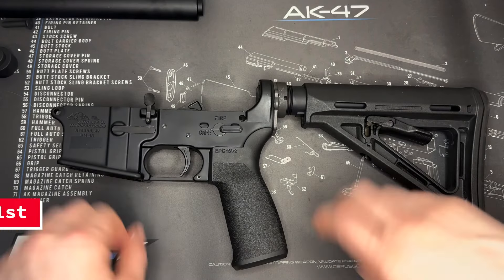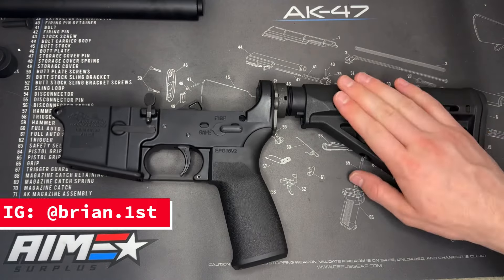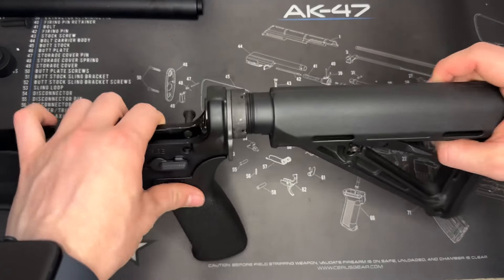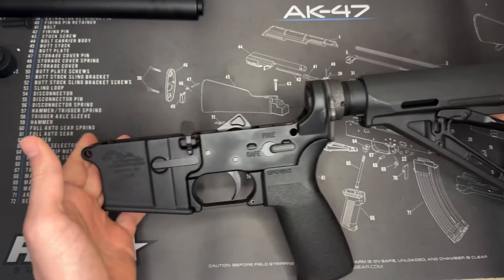What is up everybody? It is Brian with First Shot Tactical back with another video for you here today and today we're just going to be doing a simple video quick here showing you how to remove a buffer tube and stock from your AR lower.